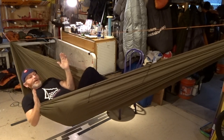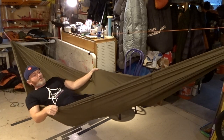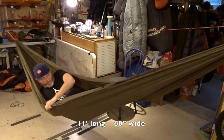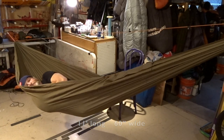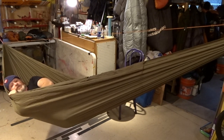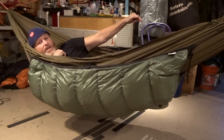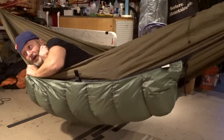Now I'm laying in just your basic Dutch Wear Gear simple hammock — 1.6 hexon, 60 inches wide. That's a softer fabric, feels nice and comfortable. I'm going to lay in here sideways. My feet are just inside this partial underquilt, so I've got a lot of warmth on those feet right now.